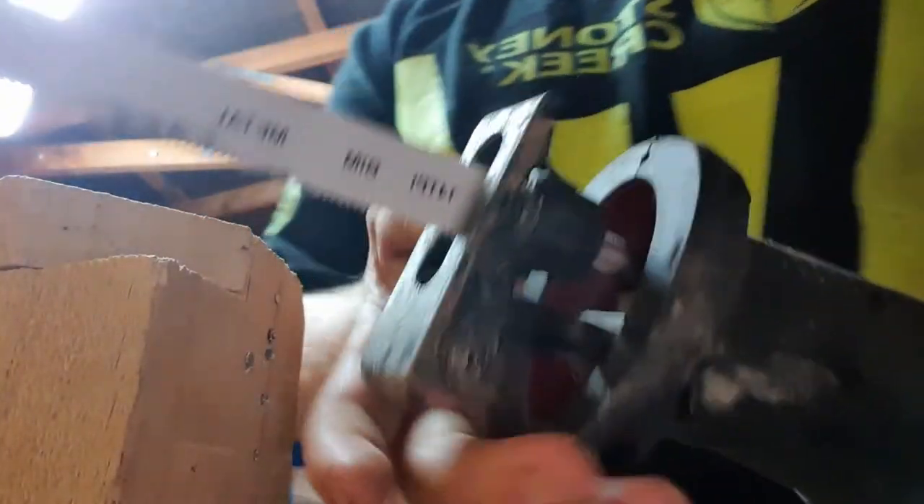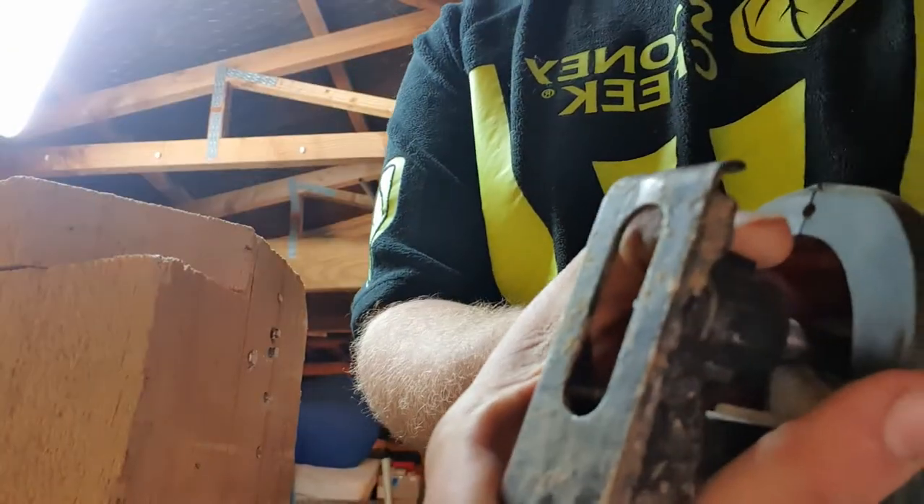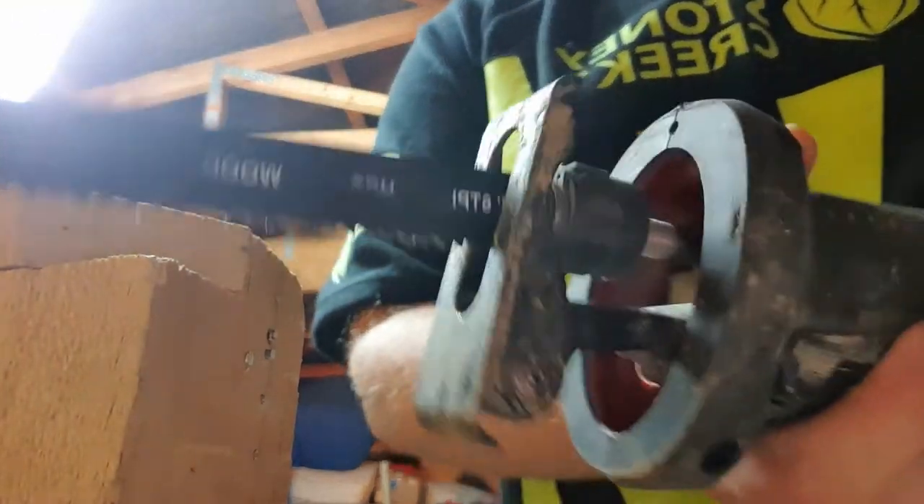These are absolutely fantastic. You just press the end, twist it round, pull the blade out, put a new blade in, release, lock down — done. These are fantastic tools.